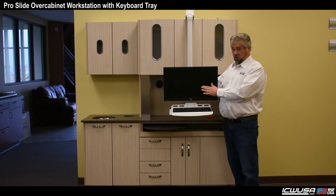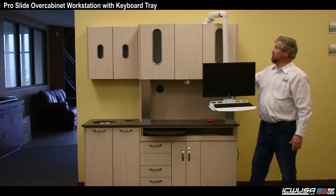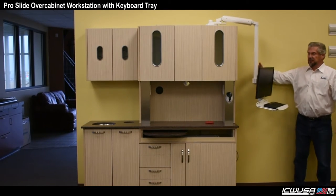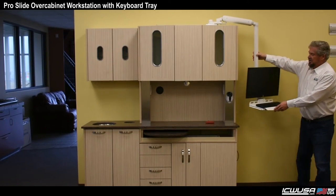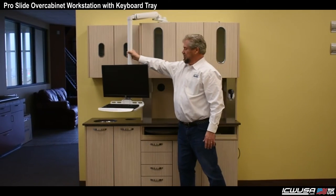This keyboard does not stow — it stays in position. However, with the ProSlide, you can still get it out of the way. You can still move it so it's away from your workstation and you can start moving around, so it works very well.